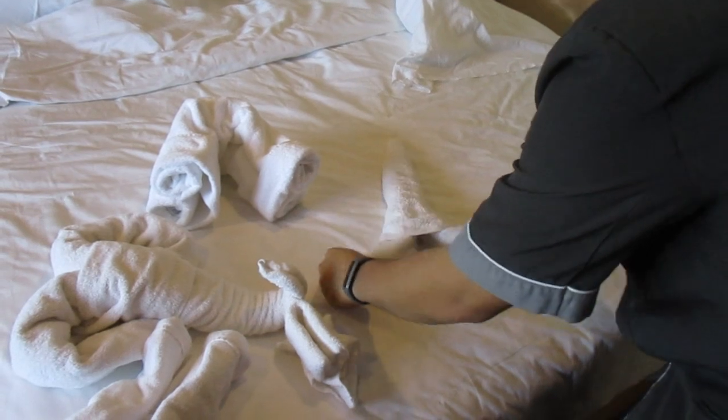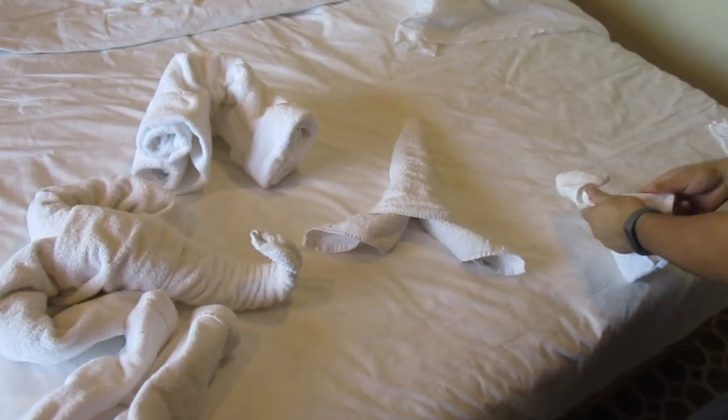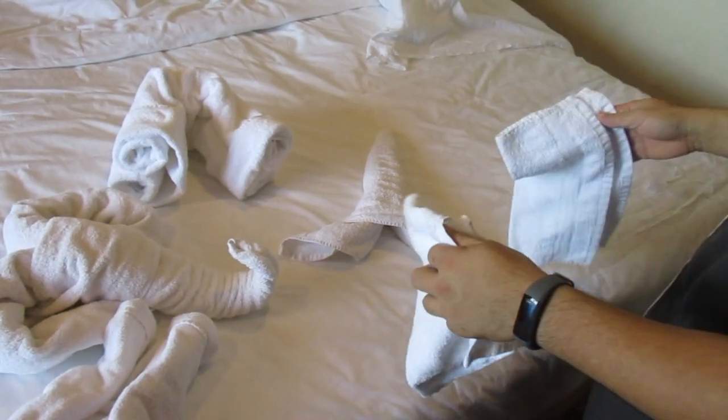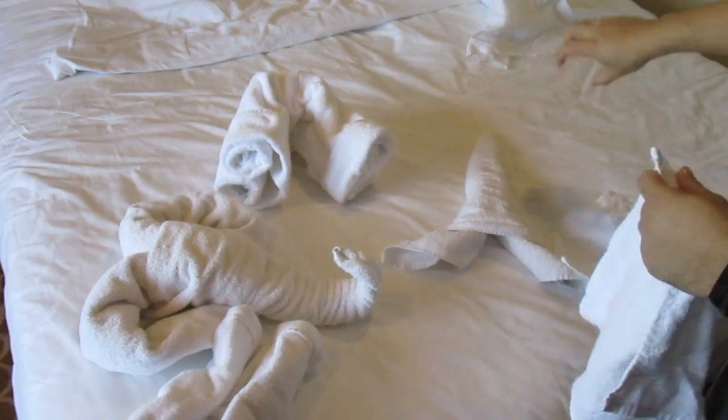And then from here just pull this out. We need three washcloths for this — for the claw and the tail. One more then.